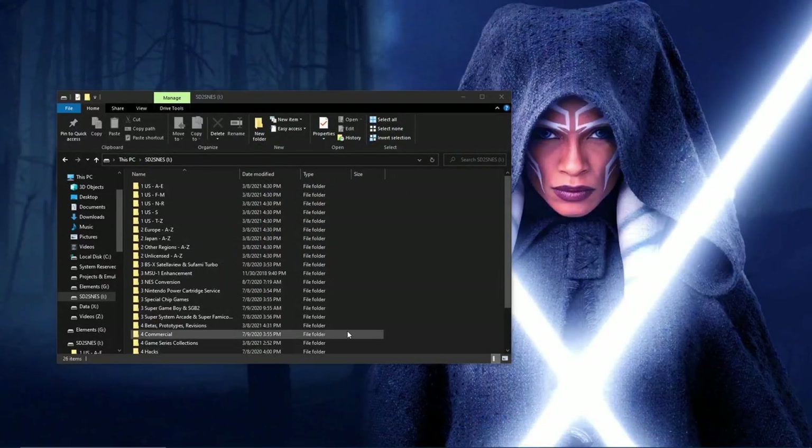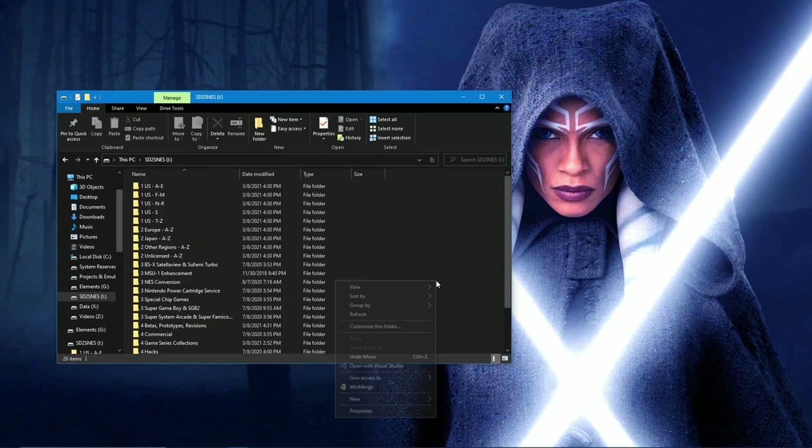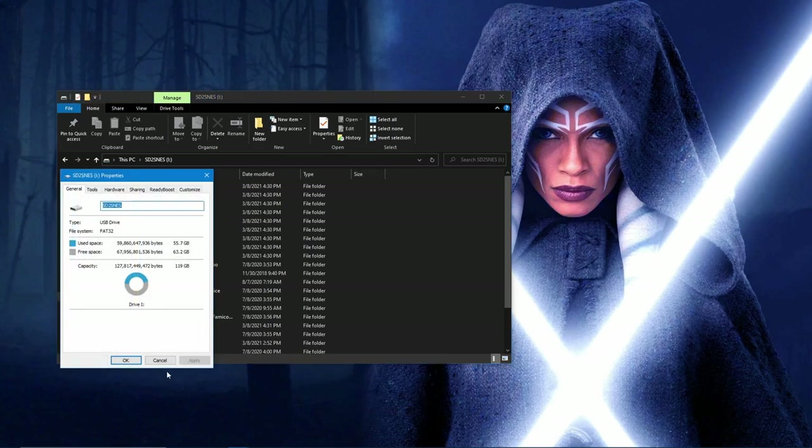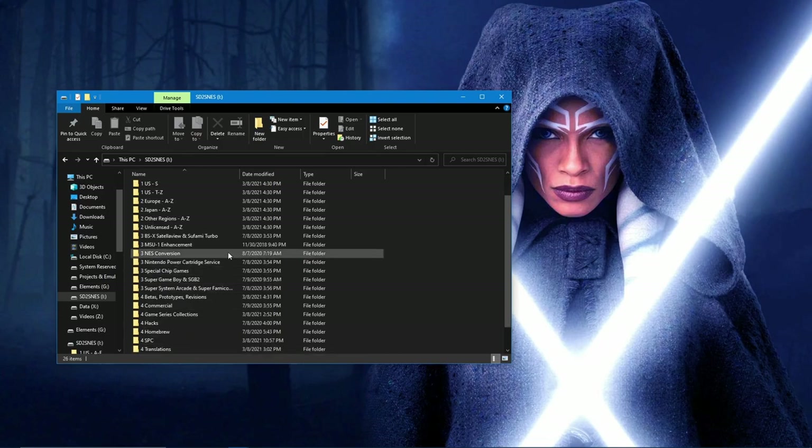Getting started, you'll want to make sure that you have a large enough SD card to hold all of your games. I recommend an SD card that is 64 gigabytes or more. In this example, I use a card that is 128 gigabytes. This will allow you to get a full set of SNES ROMs, along with a number of MSU-1 games that you might be interested in having.